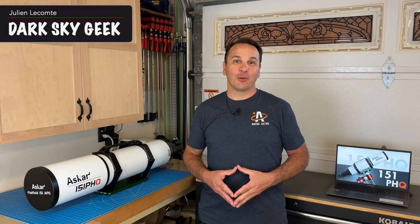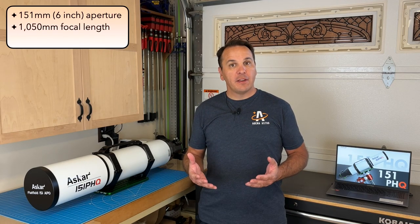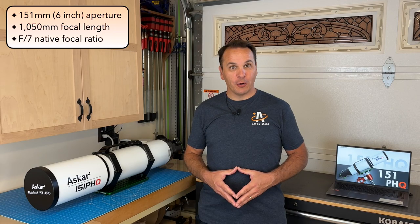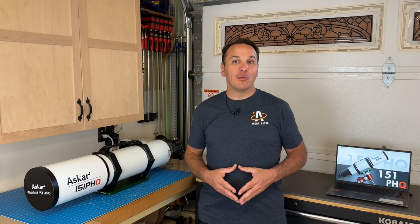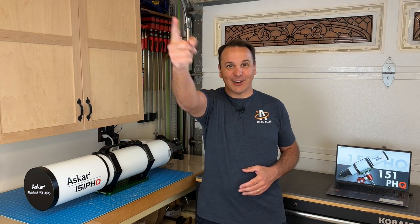This is the ASCAR 151 PHQ, a quadruplet astrograph refractor and the largest member of the PHQ line from ASCAR. It features a 151mm or 6-inch aperture and a 1050mm focal length for a native f/7 focal ratio. In this video I'll be doing an unboxing of this beautiful new telescope and sharing my first impressions. In a subsequent video I will share the results of optical tests I am conducting on this telescope and its focal reducer, so make sure to subscribe to the channel.